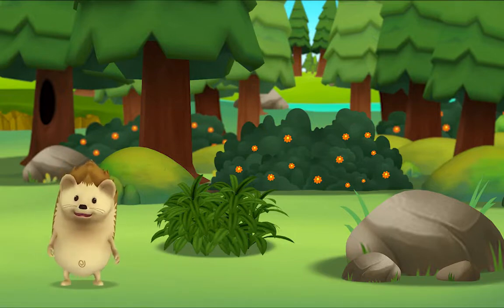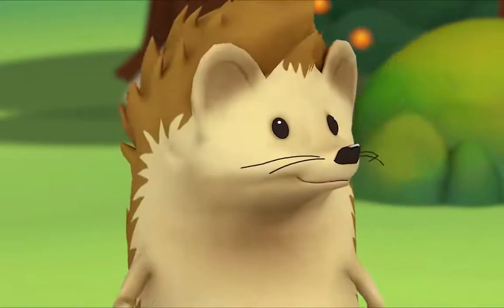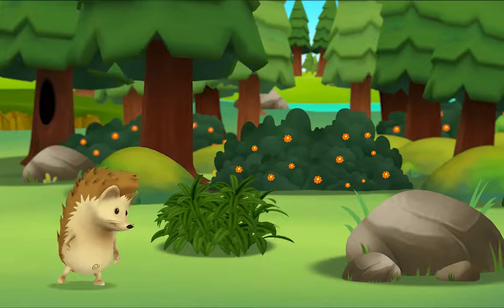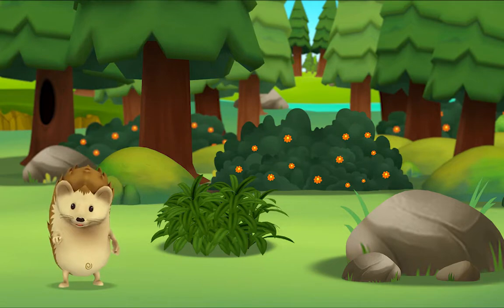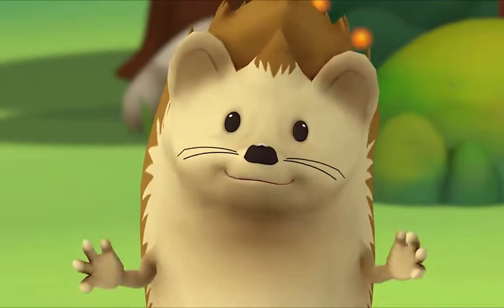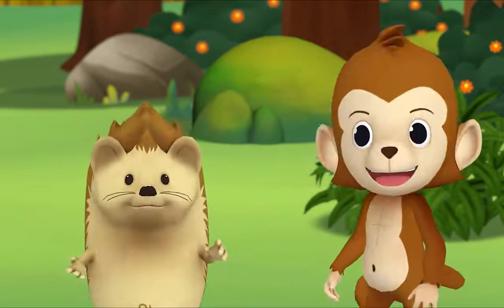Monkey! Hmm, where is he? What was that? Did you hear that? Look! Where do you think Monkey is? Hi! Hi Monkey! Hi Hedgehog! You found me! No, we found you!